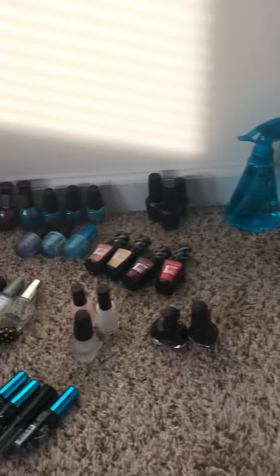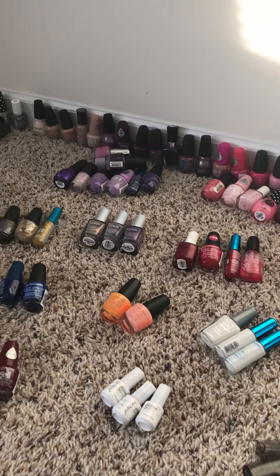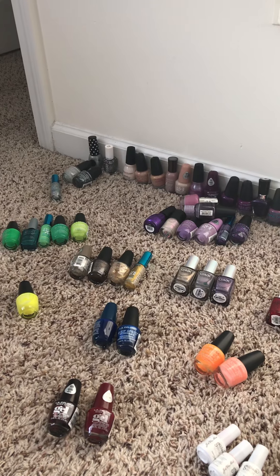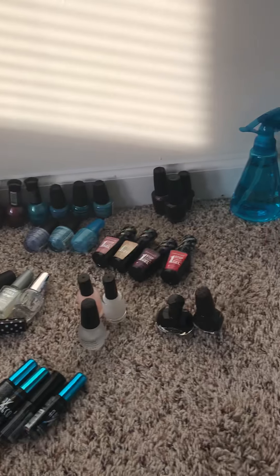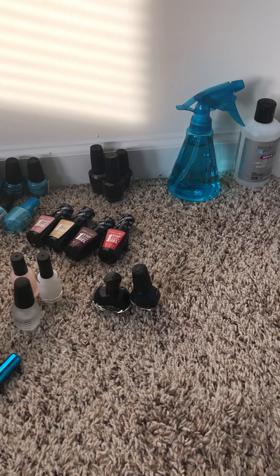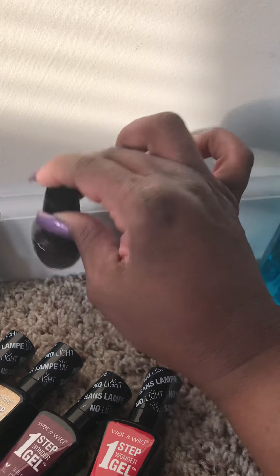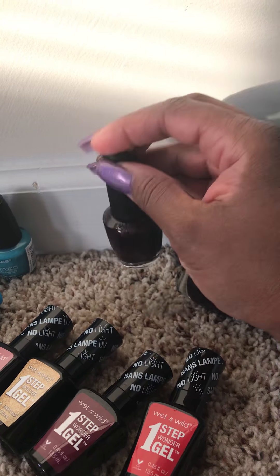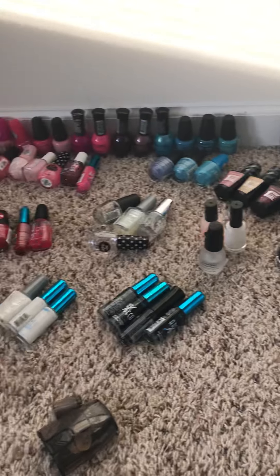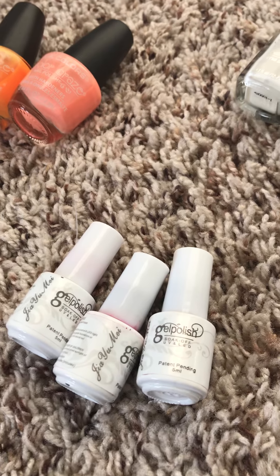So this is my fingernail polish. You can purchase these polishes at your local Dollar General, CVS, Walgreens, Family Dollar. The OPI they sell at Rite Aid for about $10, and also at Sally's Beauty Supply. The big bottle I got at Sally's, and this one I purchased from CVS.